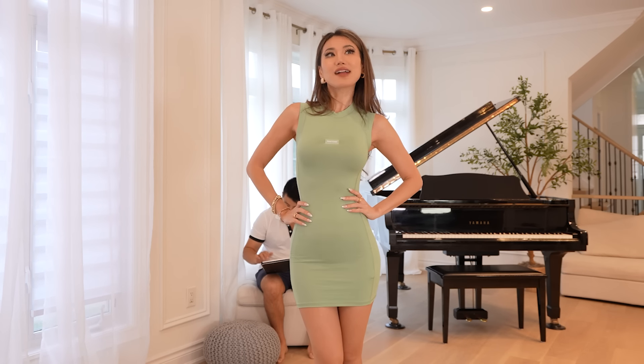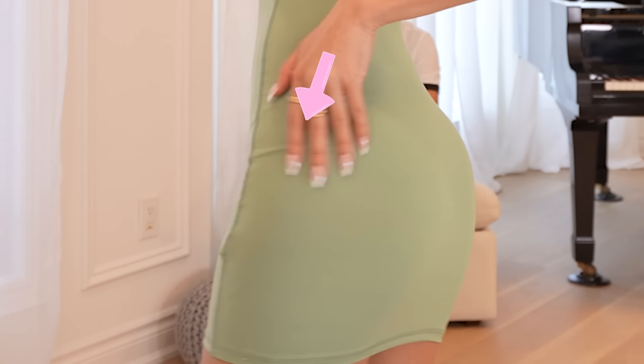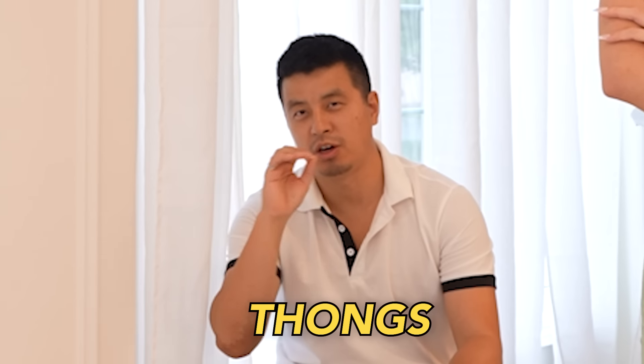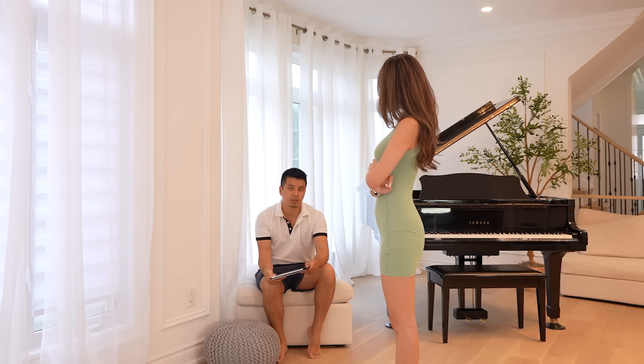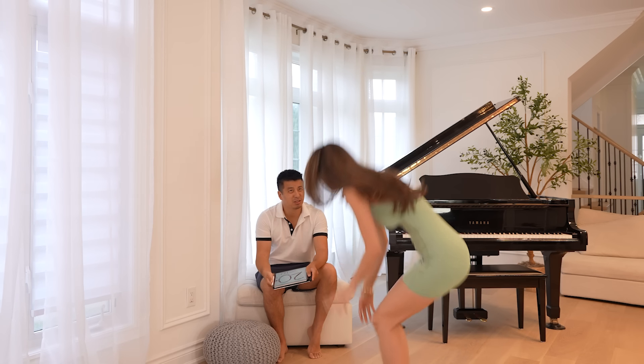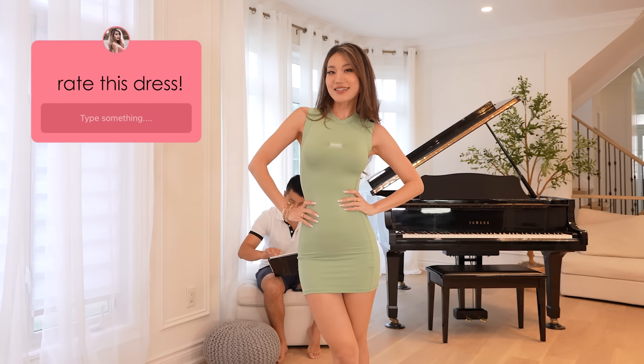I don't even know what this is made out of but it makes me want to be in this material all day, all night. If they came out with PJs made from this material I would be in it all day long. You can definitely see the outline of the undies here — no-lines underwear or no underwear.